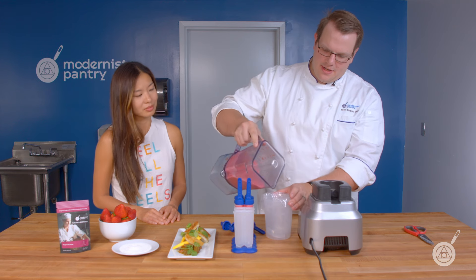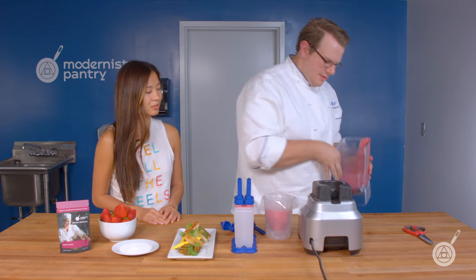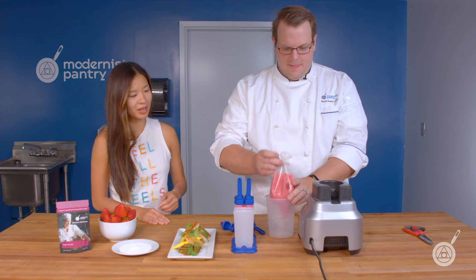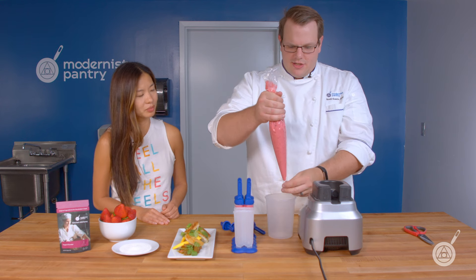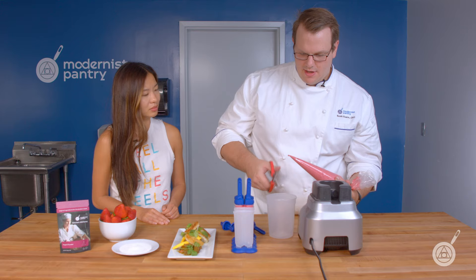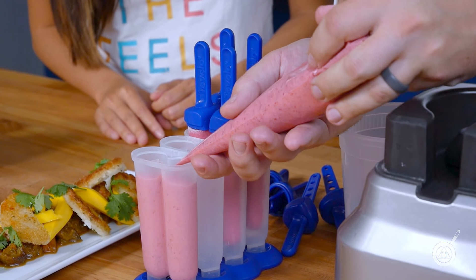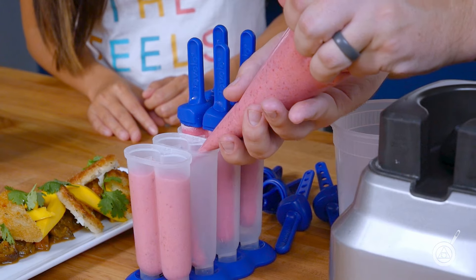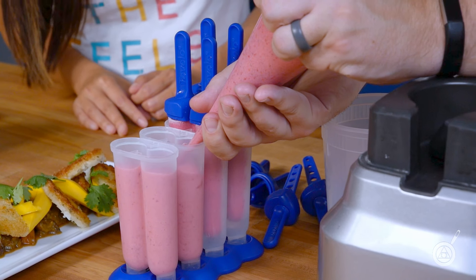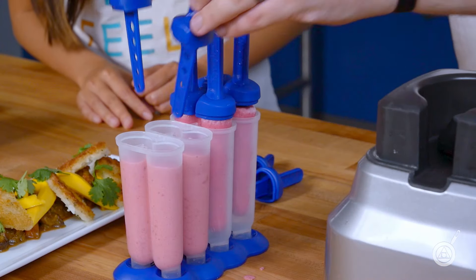I'm just going to pour it right into my container which has a piping bag — you can pour it directly into your popsicle molds if you want. What's nice about this is that you're really just getting strawberry and yogurt. There's not a lot of extra in there — just a little bit of natural sugar from the honey, which is better than adding any granulated sugar. I'm just going to snip the bag and pour it right into the popsicle molds.